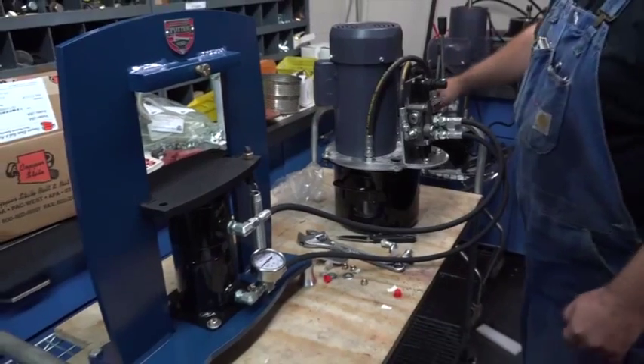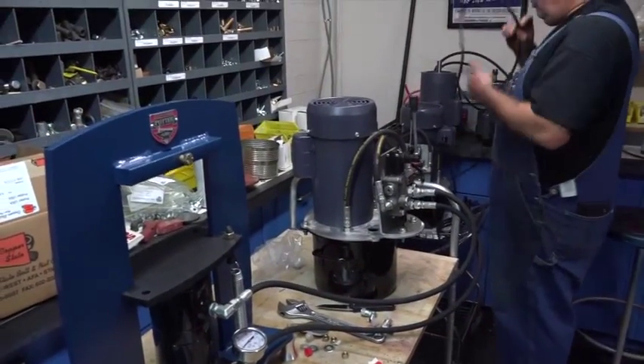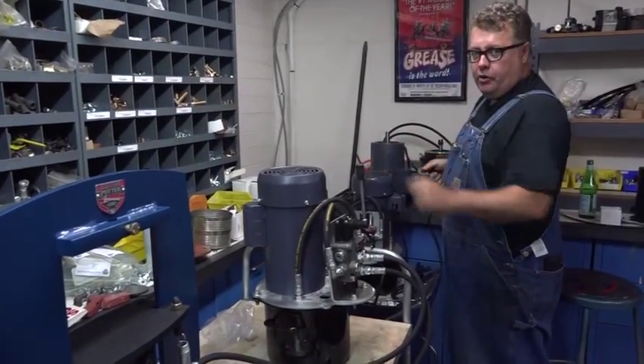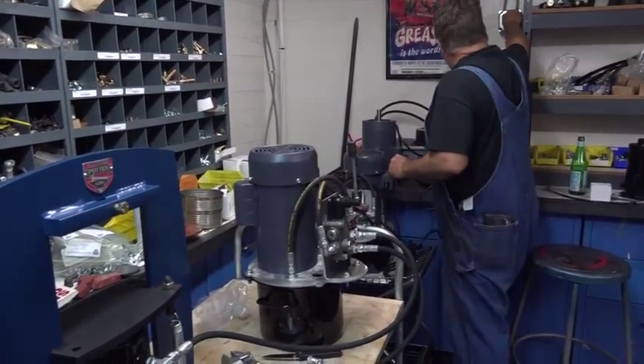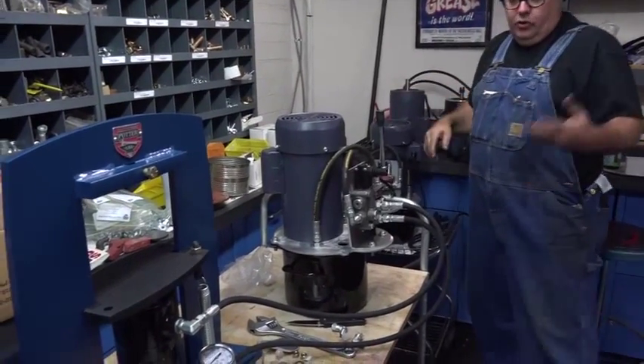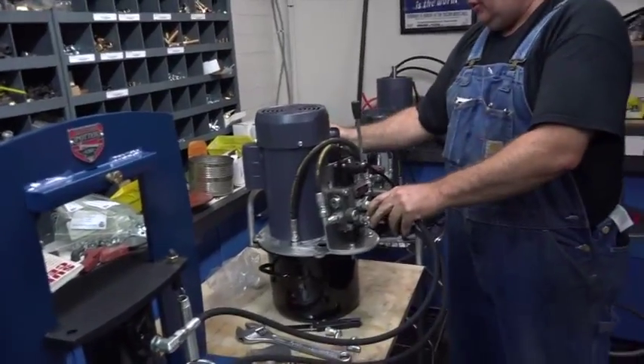Next step is to plug it in. You don't want to use an extension cord — this is a one-horsepower motor and you're going to want to keep it close to the outlet so it doesn't lose amperage. The on/off switch is right on the back of this little housing here.